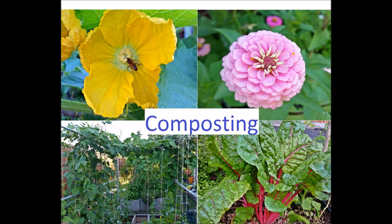Welcome to this episode of Parna Garden on composting. Composting is a biological process in which microorganisms, including bacteria and fungi, break down organic matter into simpler substances.